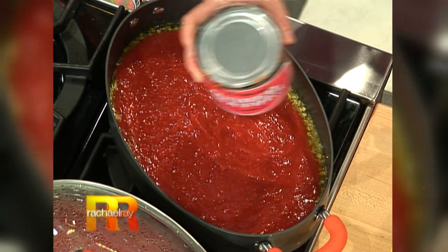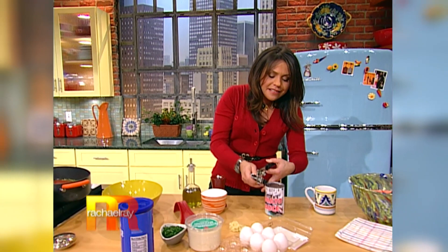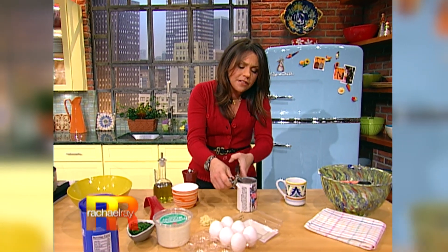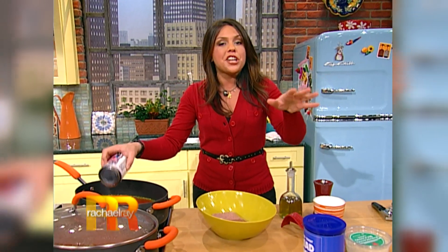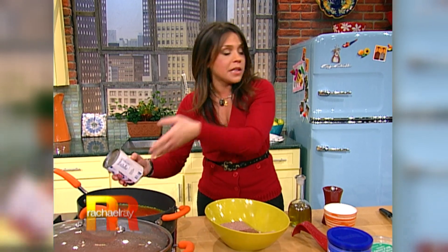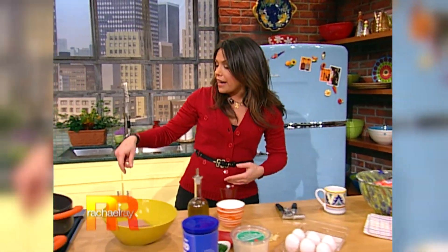I'm gonna turn the heat up a little bit and add in my crushed tomatoes. The slightly sweet tomato sauce kinda cuts it and sweetens it up a little bit, and kids love a little bit of sweetness in their tomato sauce. Any tomato products you have on hand will do — you want about six cups of tomato product in the pan.